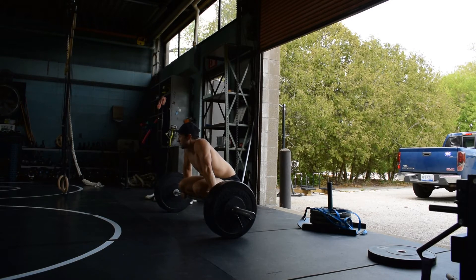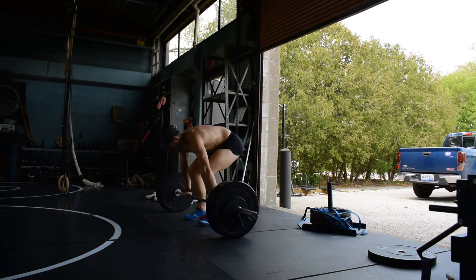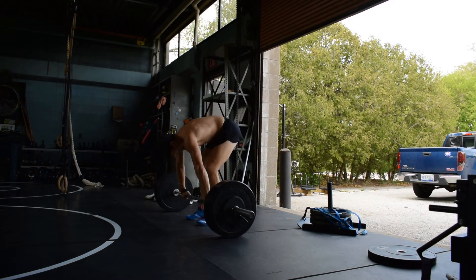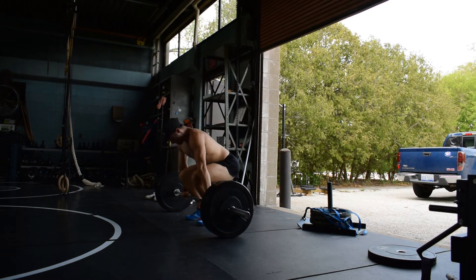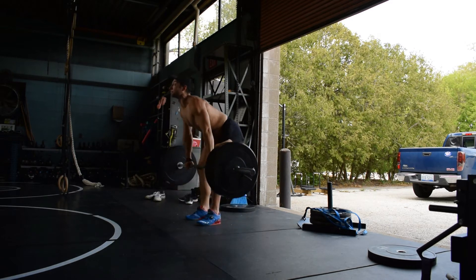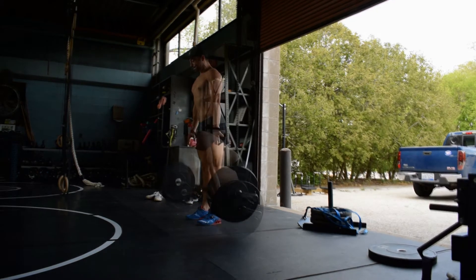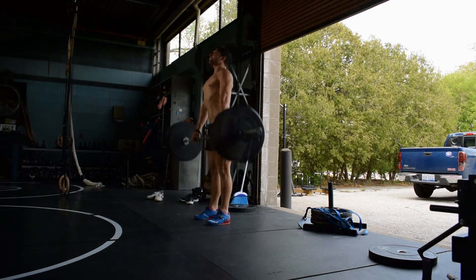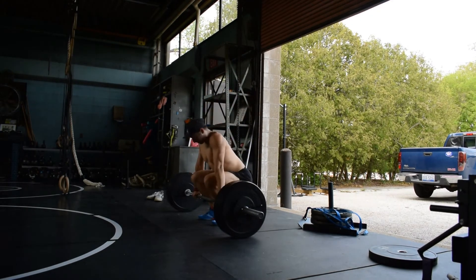So we've got hips starting lower, more quad involvement, powerful hip extension, a necessary speed element, and a shrug. You'll notice also that I keep my arms straight throughout this clean pull, but many prefer to do a pseudo clean high pull where they pull the bar up as high as possible bending the elbows. I'll probably experiment with that sometime as well.